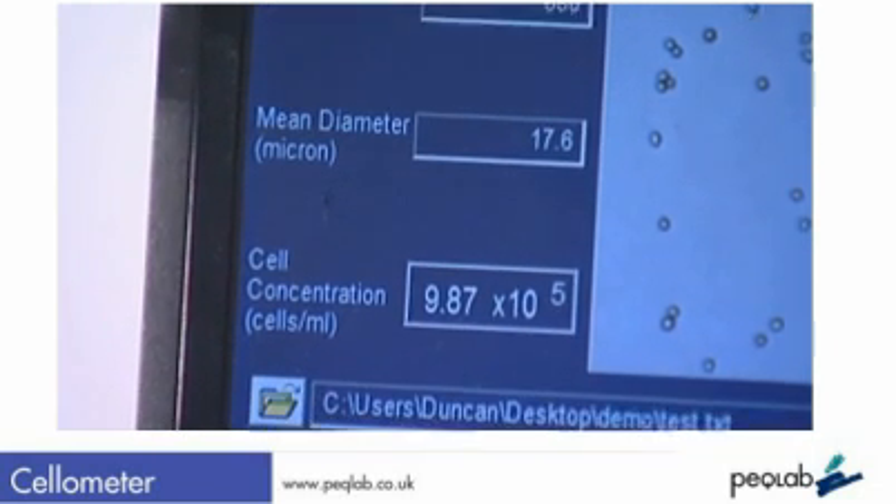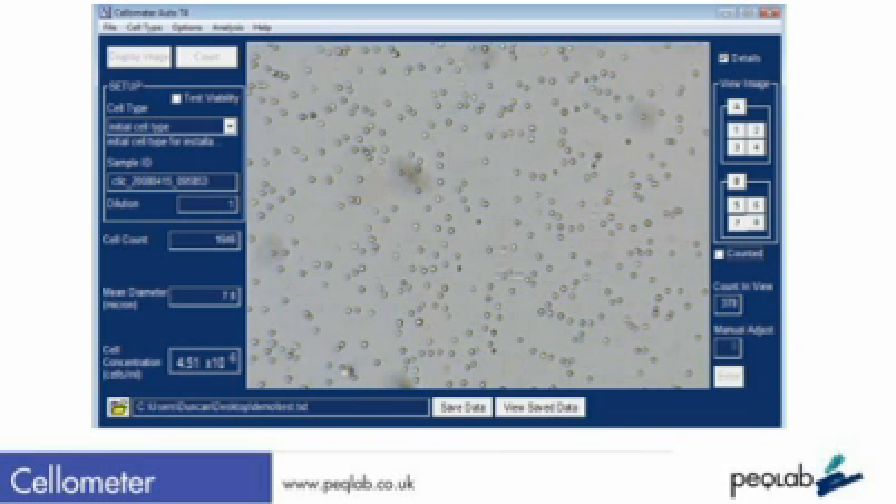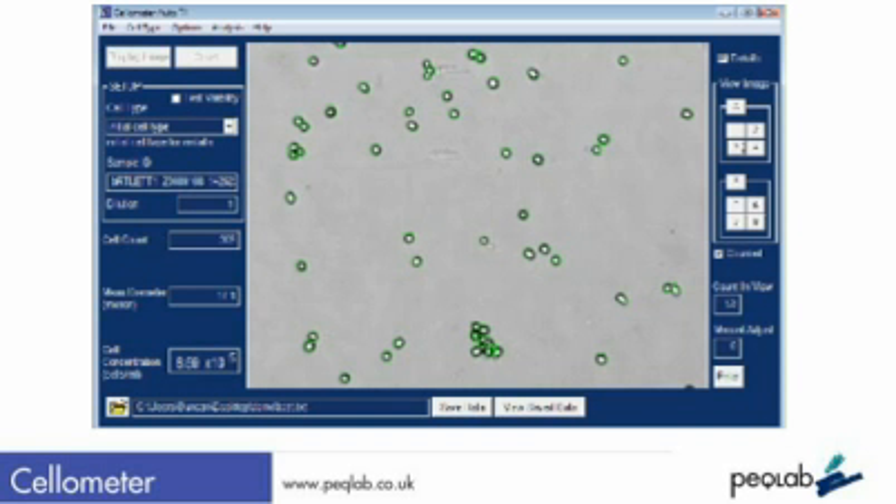On the screen, the results for cell count and concentration are displayed, plus the actual cells counted are circled to show you exactly what the system has done. This is very important for system validation, accuracy, or for building confidence in this automated platform.